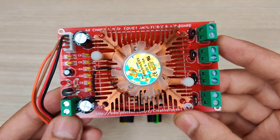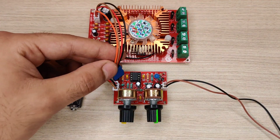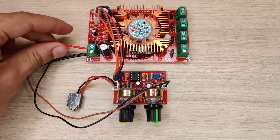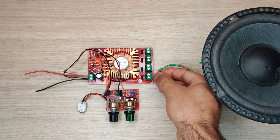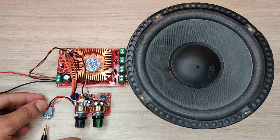We need an amplifier for the speakers. Connect the amplifier input to this preamp output, then connect both circuits' DC power together. Connect the speaker to the amplifier, and use an AUX cable to give audio input from any device.